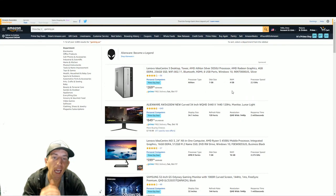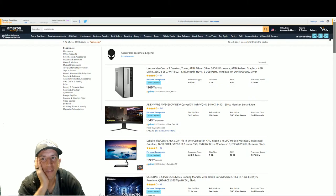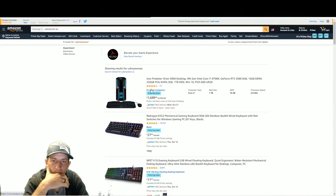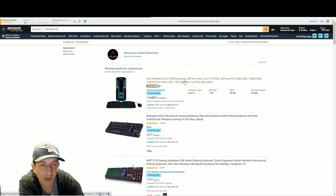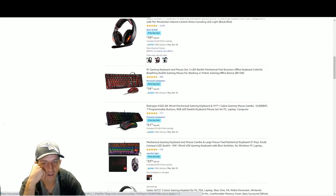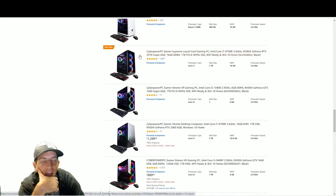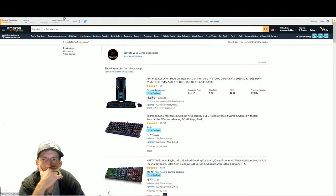Amazon search is not great - I searched 'gaming PC' and found nothing, searched 'Cyber Power' and found it. Here's the Acer Predator - killer computer. However I would not buy it because you could build one with a new 3060 or 3070 for a similar price. It's not a great deal. Looks like some sold out already - they were on sale earlier today.